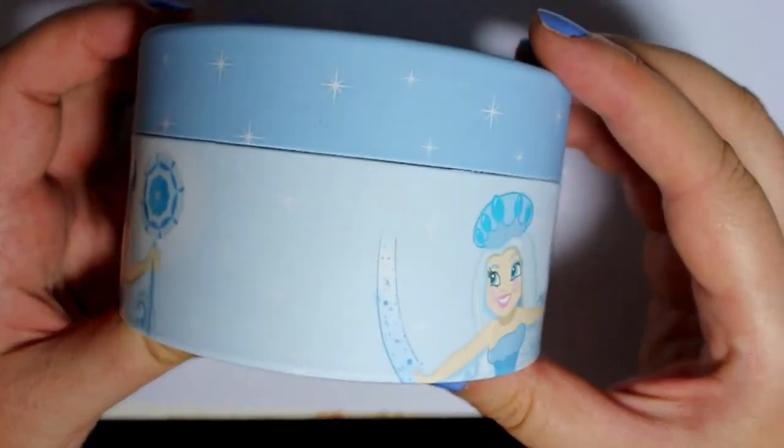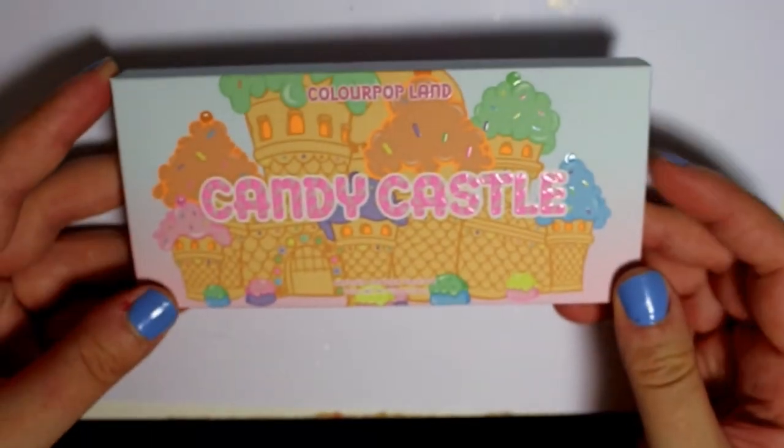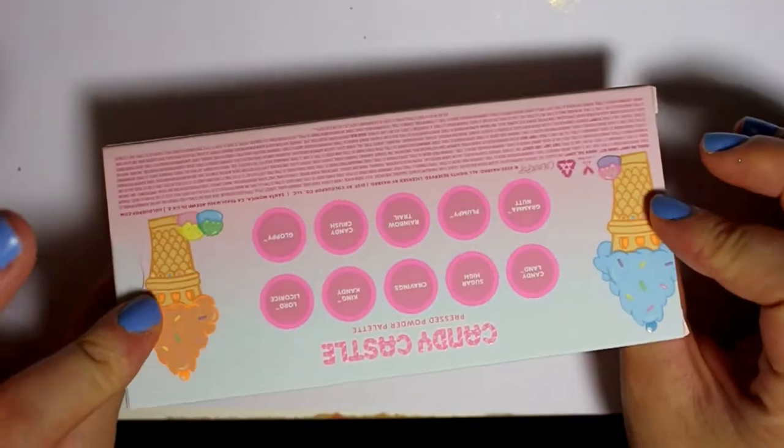The stickers holding the lid on were really strong so it kind of ripped the cardboard packaging there, which is upsetting. And then we have the star of the collection, which is the Candy Castle palette.